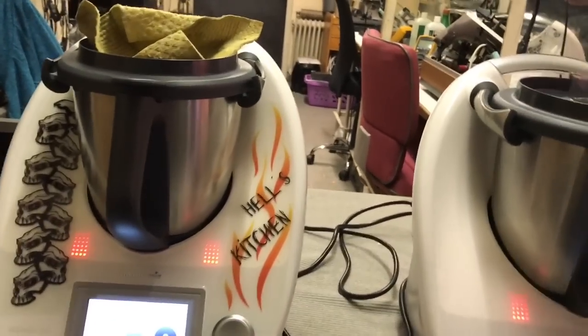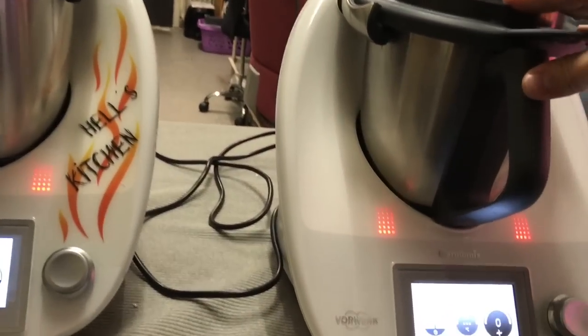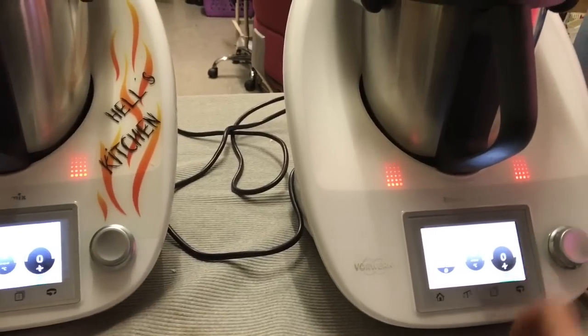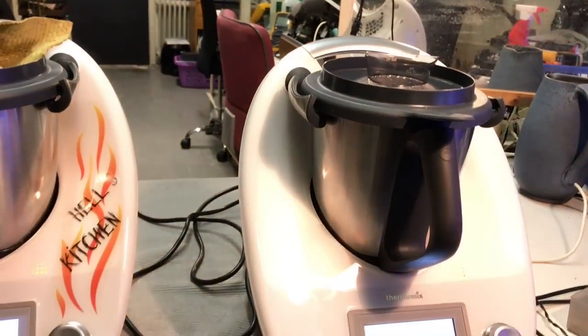Fehler scheinen behoben zu sein. Wir haben jetzt hier 1,5 Liter Wasser drin in dieser Maschine, also wirklich das maximale Angewicht, sodass wir dort testen können, ob die Unwucht einwandfrei läuft, ob die nicht die Waage rausspringt, beziehungsweise der Fehler C161 oder C160 auftaucht.